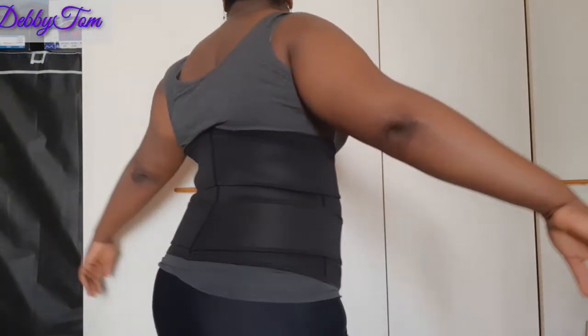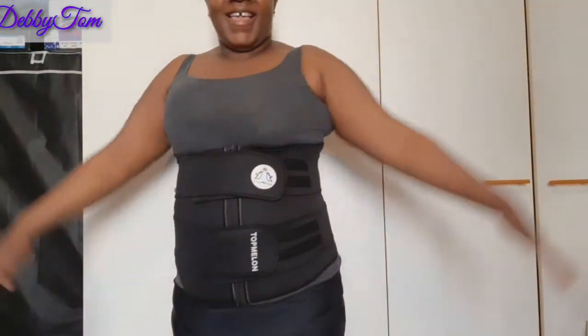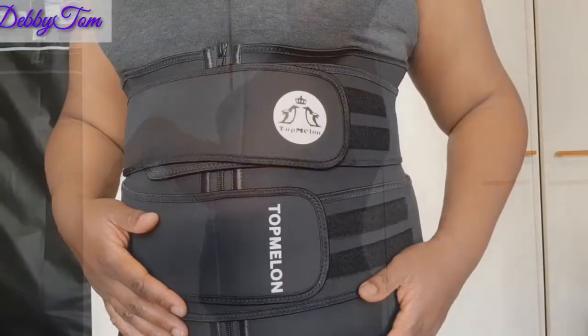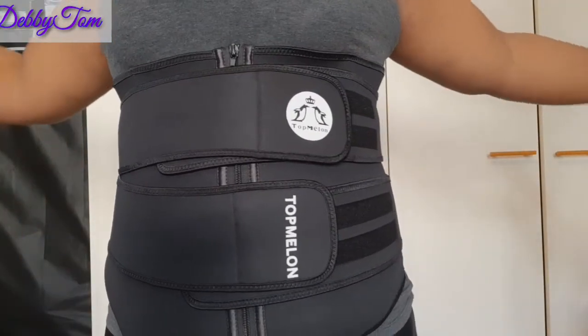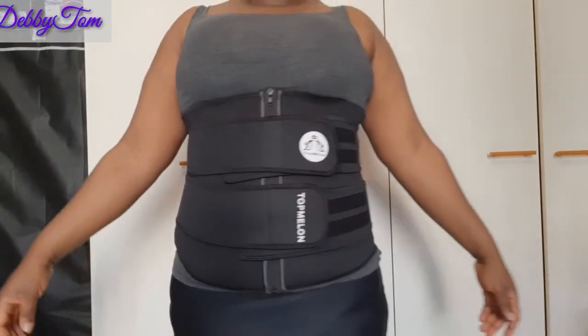Just take a look at that — no folds at the back, can you see? So firm, strong, beautiful, cute. Wow, I lack words to explain how beautiful this waist trainer is. Can you see that? The brand name is Top Melon. So guys, feel free to order yours if you are looking for an affordable waist trainer.